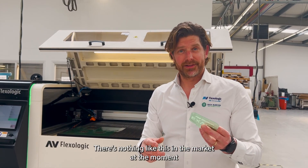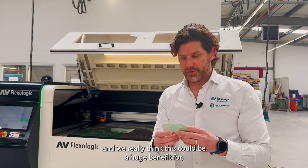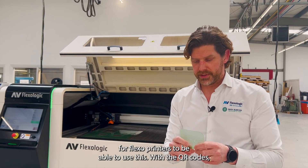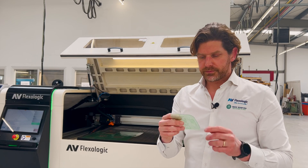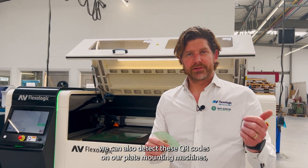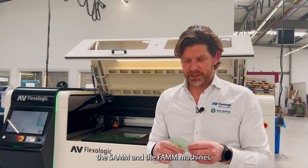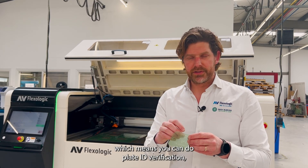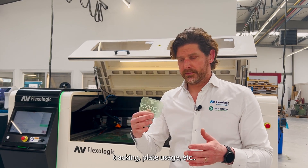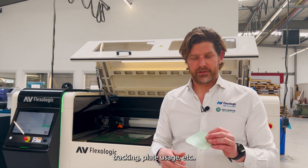There's nothing like this in the market at the moment and we really think this could be a huge benefit for flexo printers — particularly being able to use QR codes. We can also detect these QR codes on our plate mounting machines, the SAM and the FAM machines, which means you can do plate ID verification, plate ID tracking, plate usage tracking, etc.